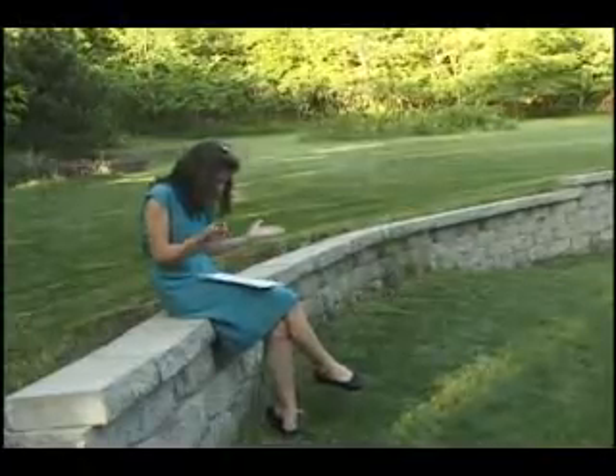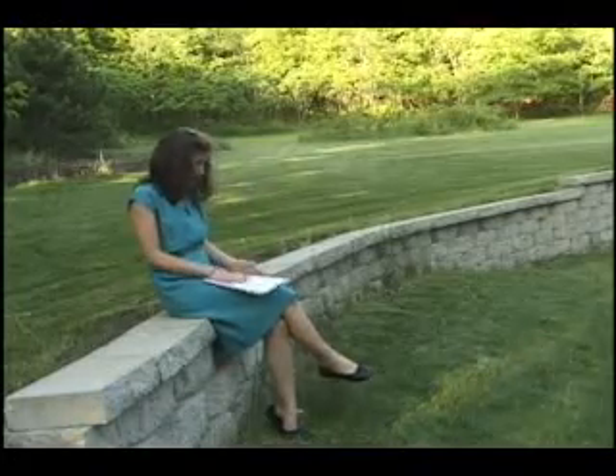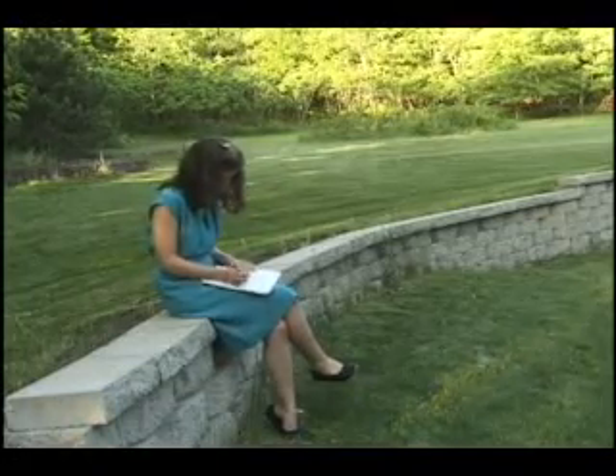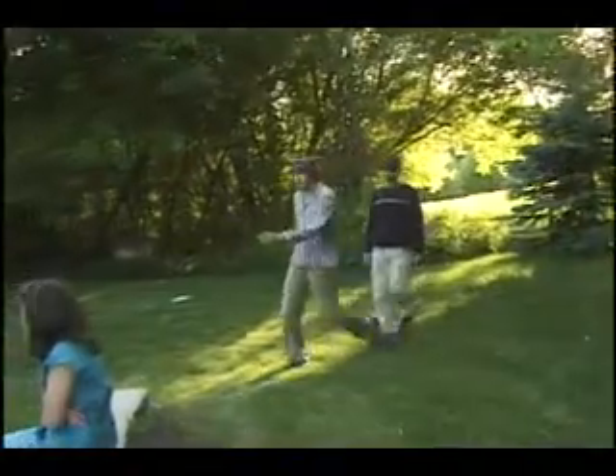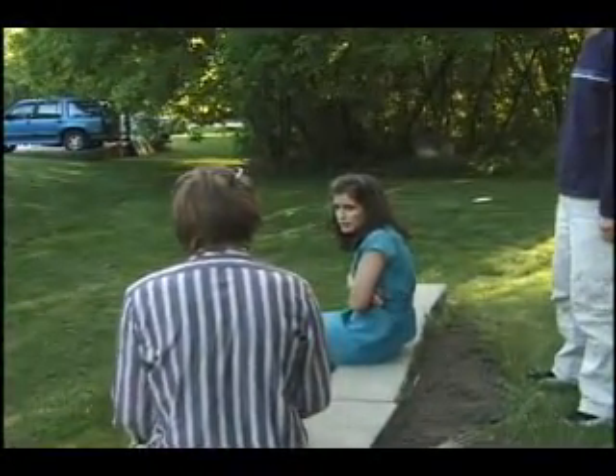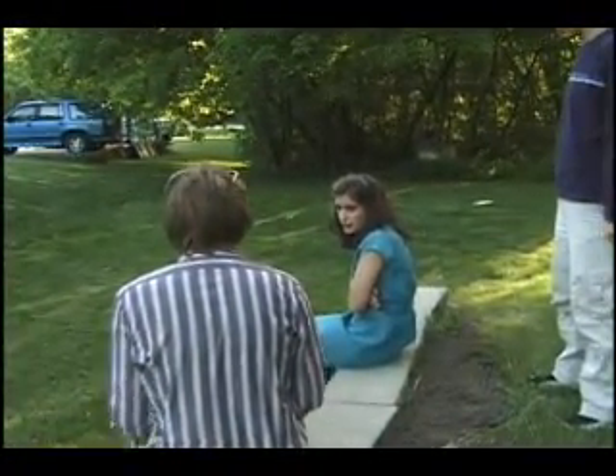Hey, what's this over here? What's the integral of 2x? I just can't do it. What the heck? God! Ugh! Have you ever taken calculus?